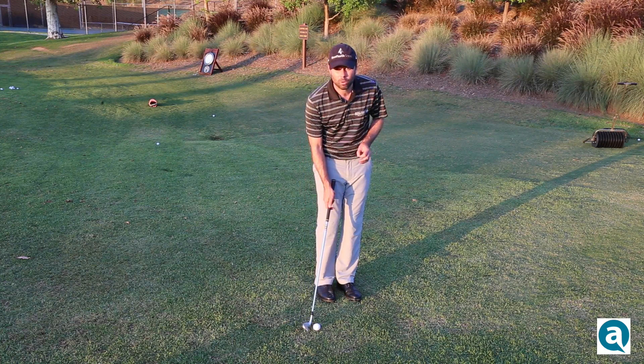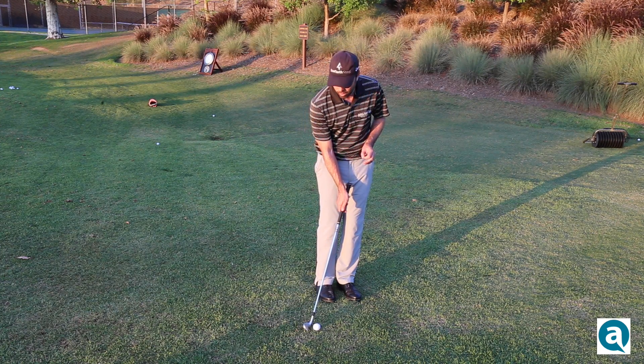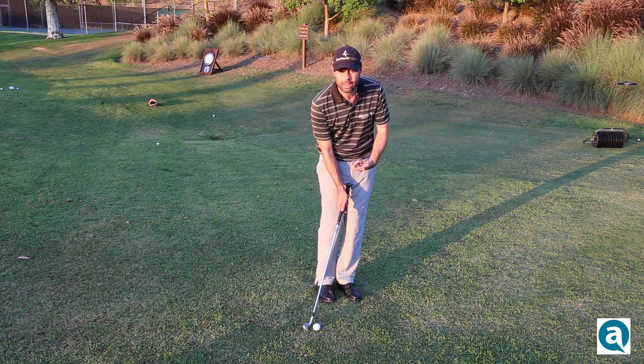The third thing is you want to make sure that your hands are slightly ahead of the golf ball. This ensures a downward strike and solid contact.